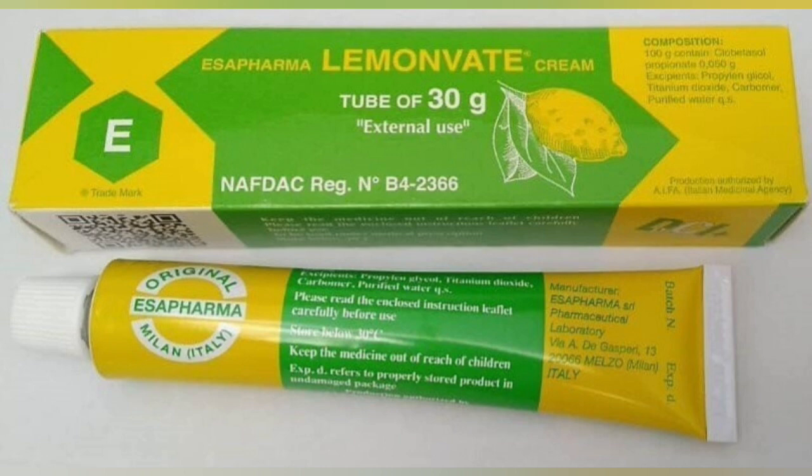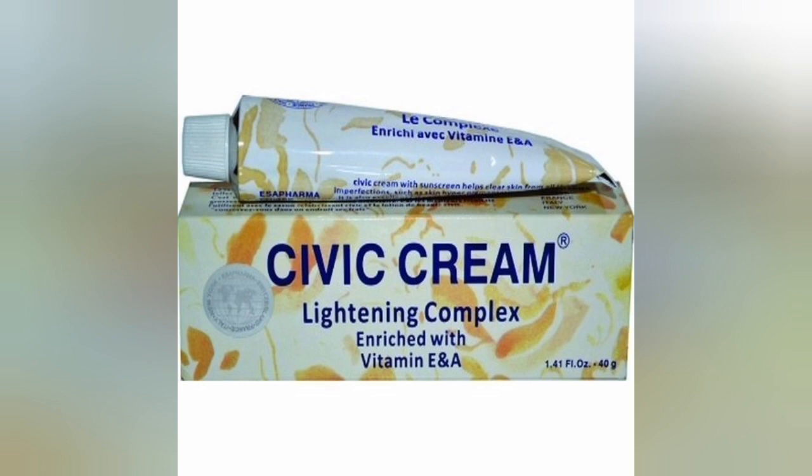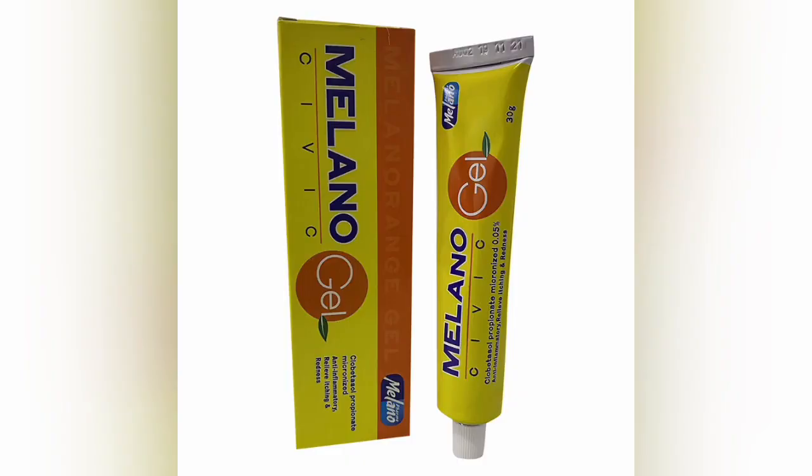Let me also introduce the civic cream lightning complex. This cream is amazing for dark knuckles and you can also use this with the gel — add it to your dark knuckles. People, listen, these are good creams. This next one is a new one — they call it the Milano civic gel.